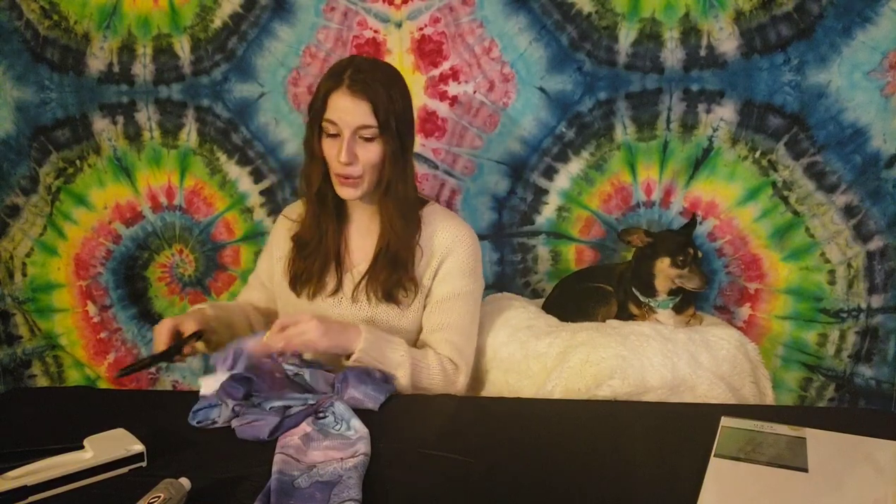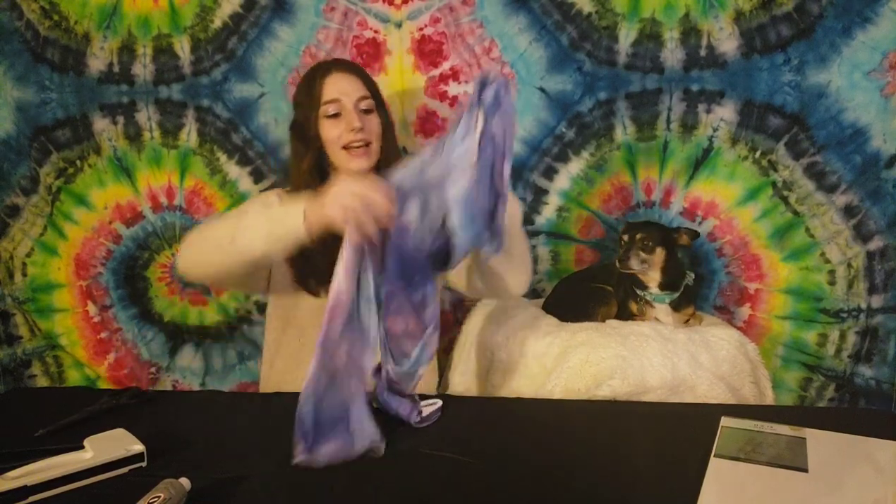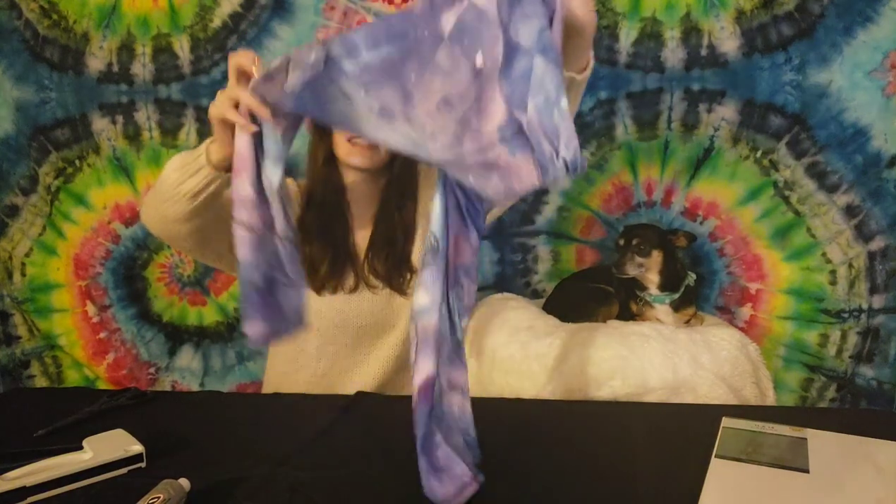She does a lot of different tie-dye stuff and she is absolutely phenomenal, so if you guys are interested in any clothing or possibly a tapestry, definitely go check her shop out. The first step to our pants artwork journey is going to be cutting out our pants, and to do that I'm going to try and stay as close to the seam as I can so we have as much room to work with as possible.